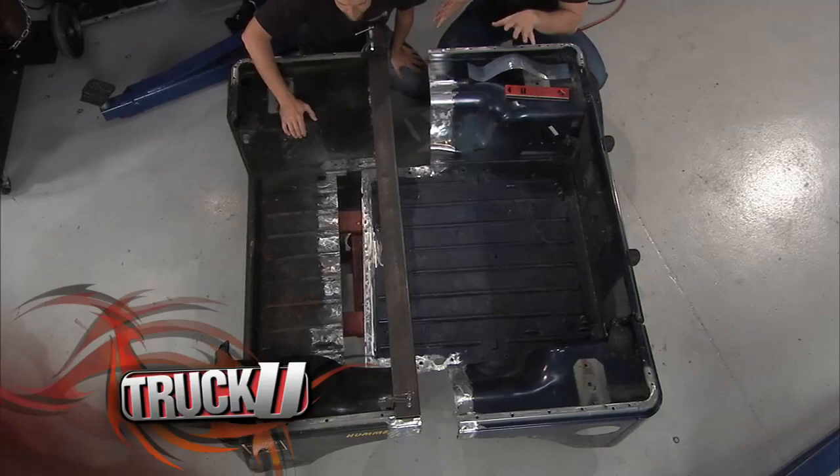Today on Truck U, we're going to show you how to build a custom TJ trailer to match your Jeep. It's time for some search and rescue, today on Truck U.